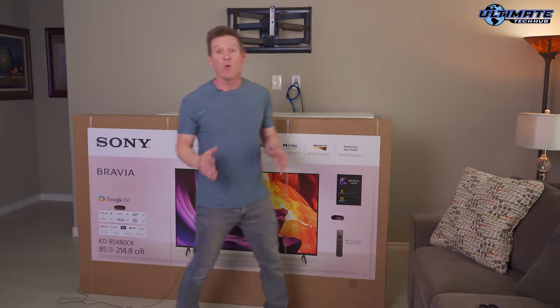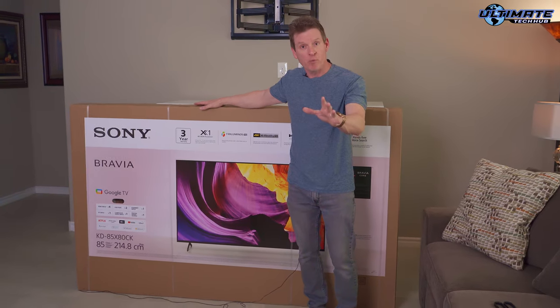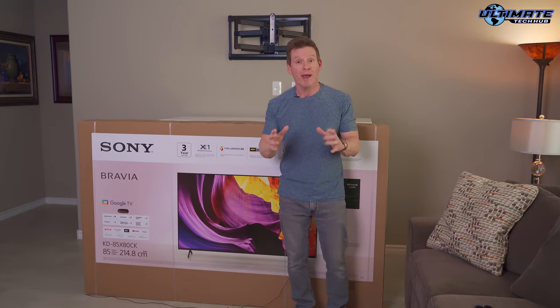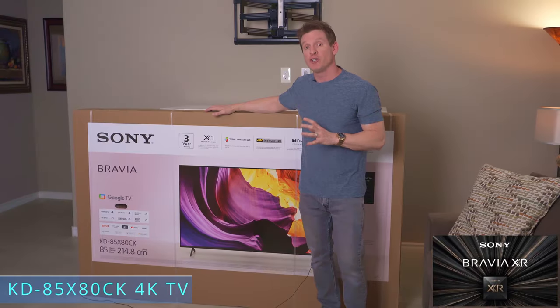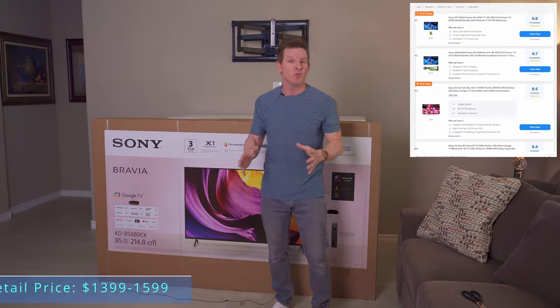Hey guys, I'm Mike, welcome back to the Ultimate Tech Hub. Today we're going to install this 85-inch Sony Bravia 4K TV on our back wall. As you can see, we've already installed the full motion wall mount to the wall, and we'll have a link in this video on how to install it. This is the Sony Bravia 85-inch X80CK series 4K TV.